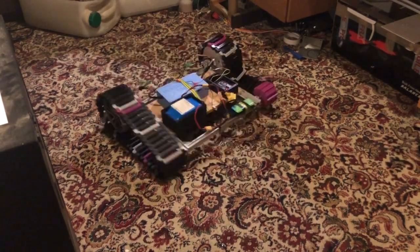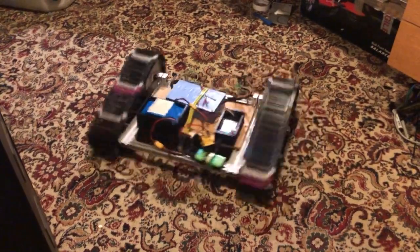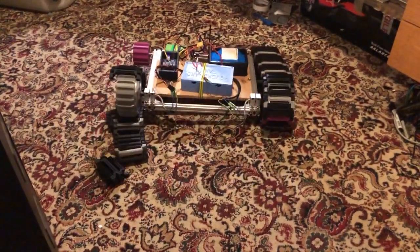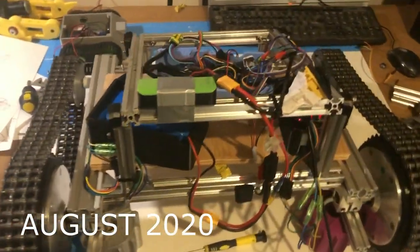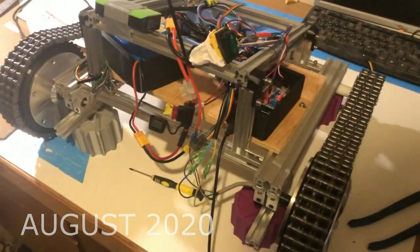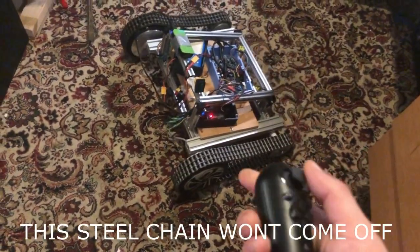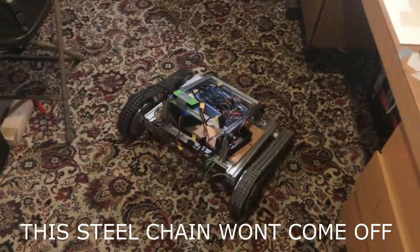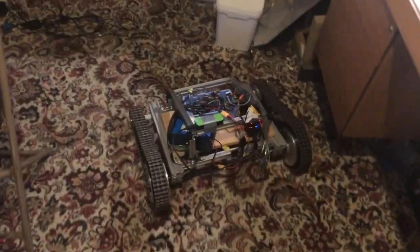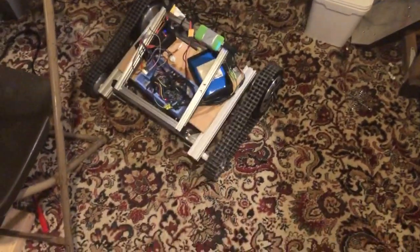As you can see, we got 3D printed tracks on the tank and they just come apart. Those tracks take about close to an hour for each section, and I think there were about 40 sections per side — so you can imagine how much time I put into printing those and how much filament it used up, easily like two or three rolls. Anyway, I decided to go against them.